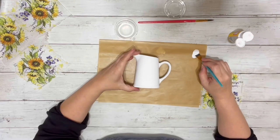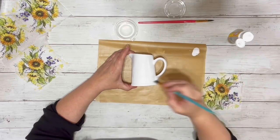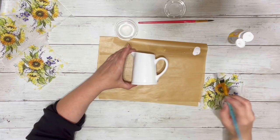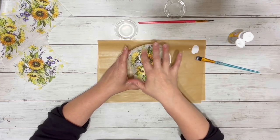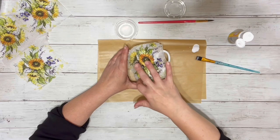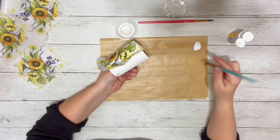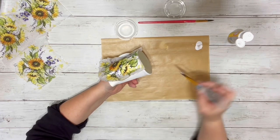Then I just held it up on there to see where I was going to need it and put down some of the Mod Podge, doing a thin layer of that. I didn't cover the entire area that will be used with the napkin — I just started with the main part of it and then placed the napkin on and smoothed it out. Then I added some more Mod Podge to the center part of the pitcher to attach the rest of the napkin on that side.